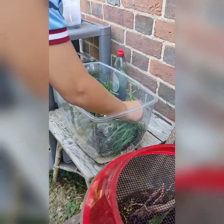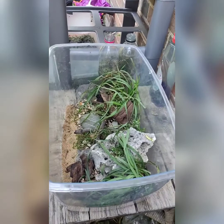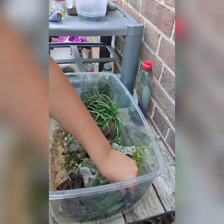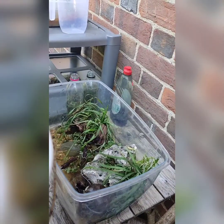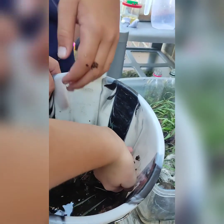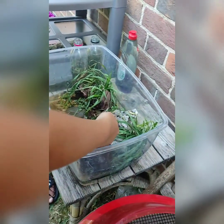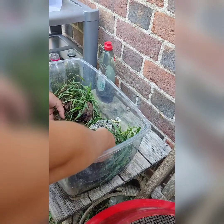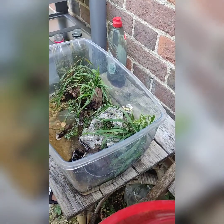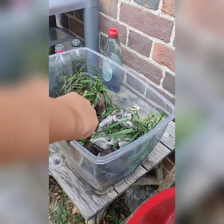I'm just going to put this plant in there. We've got all the toads here — just getting them in. They might be a bit frightened at the start but they should settle. I've got some duckweed to put in there to make it look a bit greener — not putting much in because it'll grow.